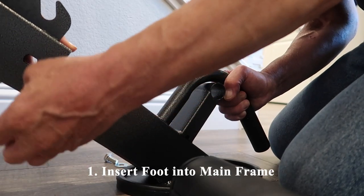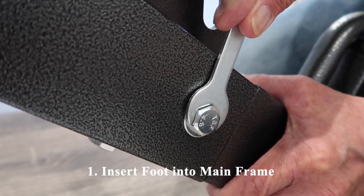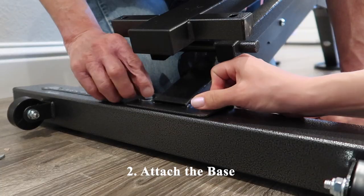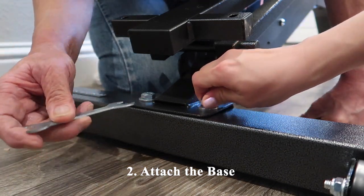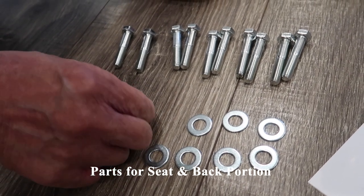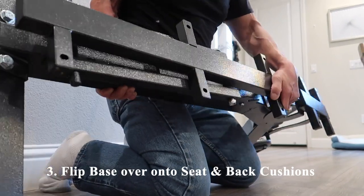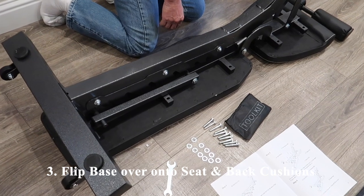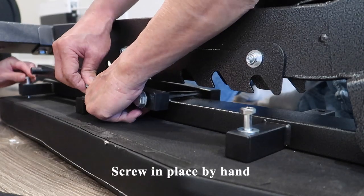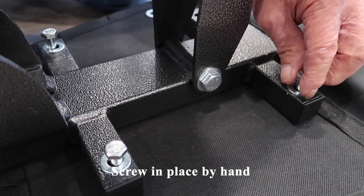The first step was to insert the foot into the mainframe. To do so, we had to remove the screw, place the foot, and reattach the screw. The second step was to attach the base using the shorter screws and a flat washer included in the pack. Here we're laying out the remaining screws and flat washers, which will be used to attach the seat and back portion to the base. We're going to flip the base over, slide the seat and back cushions underneath it, then go down the line and screw everything in place by hand — doing this ensures extra wiggle room to get the perfect fit.